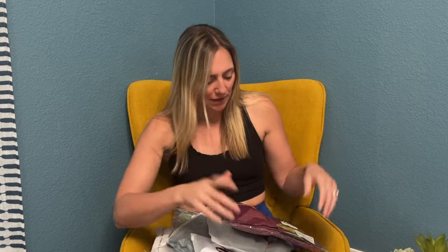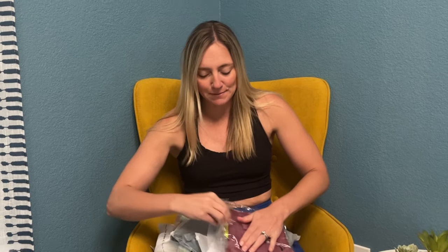Hi guys, welcome to my video. Today I have an Amazon activewear try-on haul. I wanted to get some new activewear for spring, so let me show it to you all super quick. New activewear always makes me feel good.